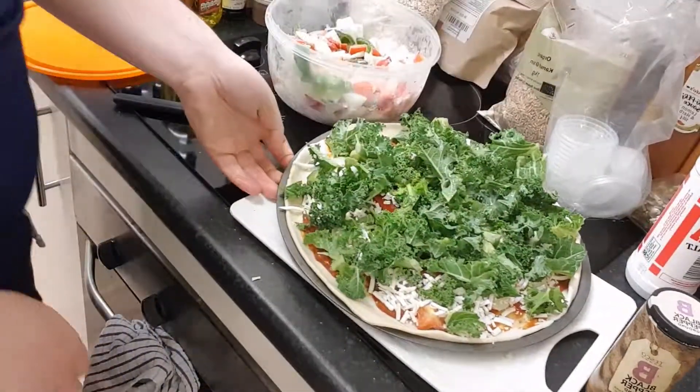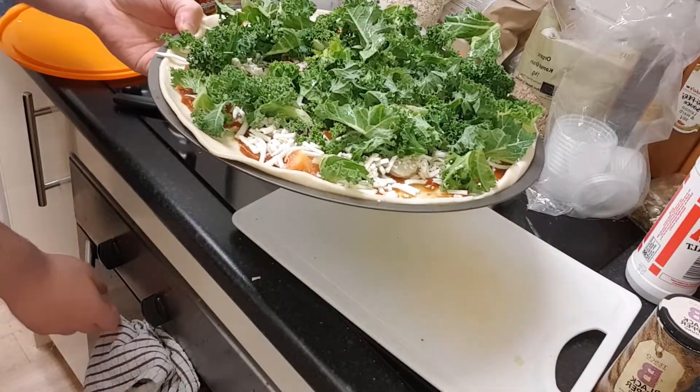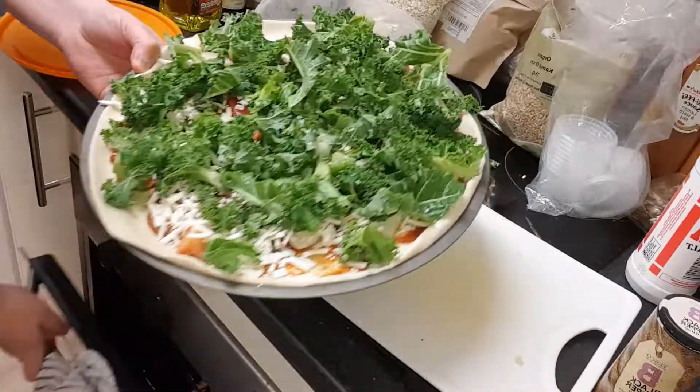So that's going to go in the oven now for about 12 to 13 minutes. It's going on at 180 fan, so it isn't as hot as I'd normally do. But because it's got frozen veg on there I'm just giving it a bit more of a chance, so I'll be right back.